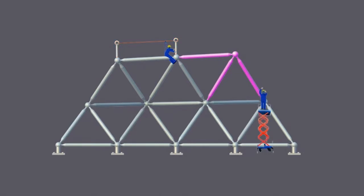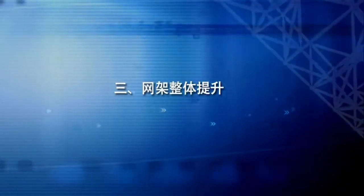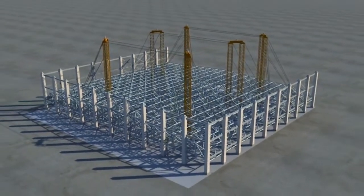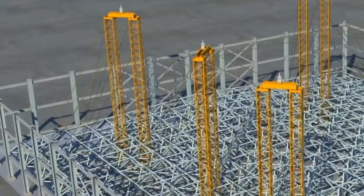Workers will access the working areas at height by scissor platform and aluminum ladder. Upon completion of the spaceframe assembly and inspection, the lifting process will be carried out using the lifting towers in five steps.